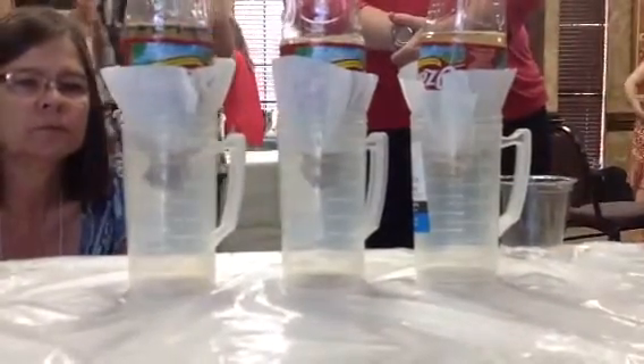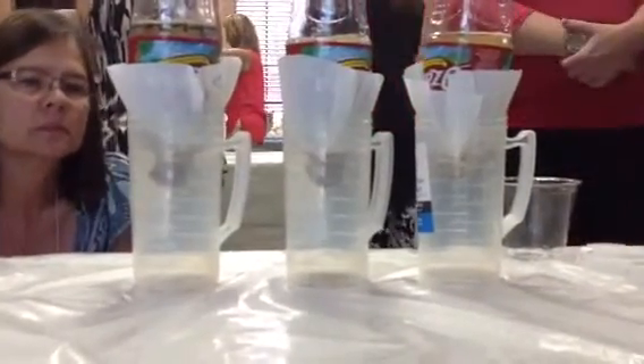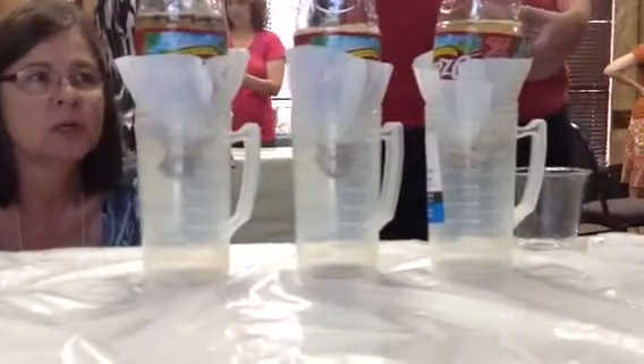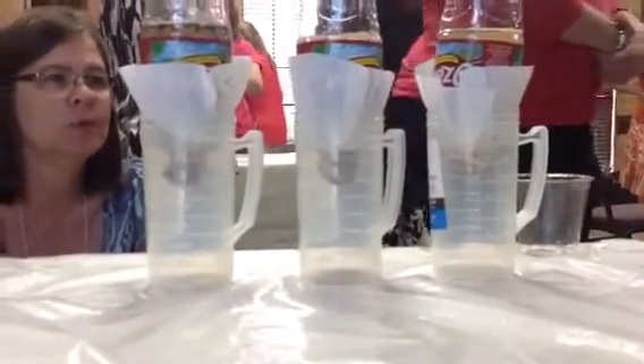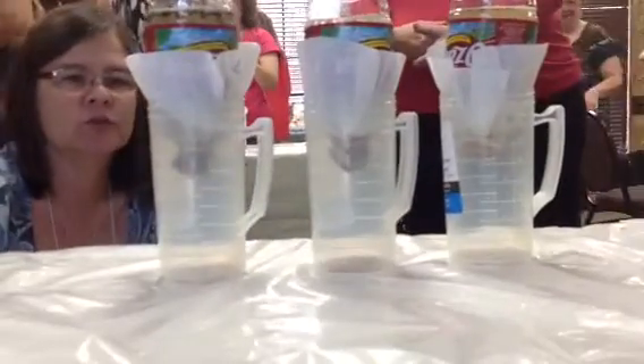Sand should be the fastest. How long are we doing this for? You're supposed to let it go until it stops dripping. She did say we won't be able to wait through the clay, because look at the clay — we've had just like one drop.